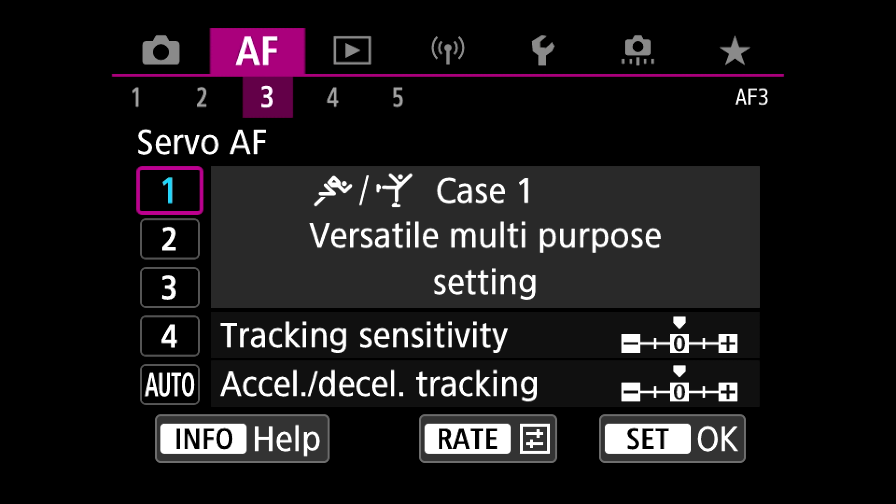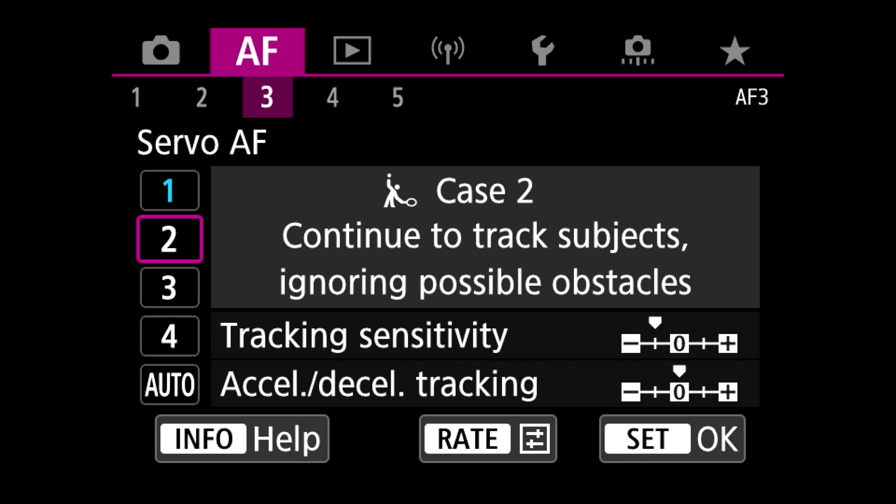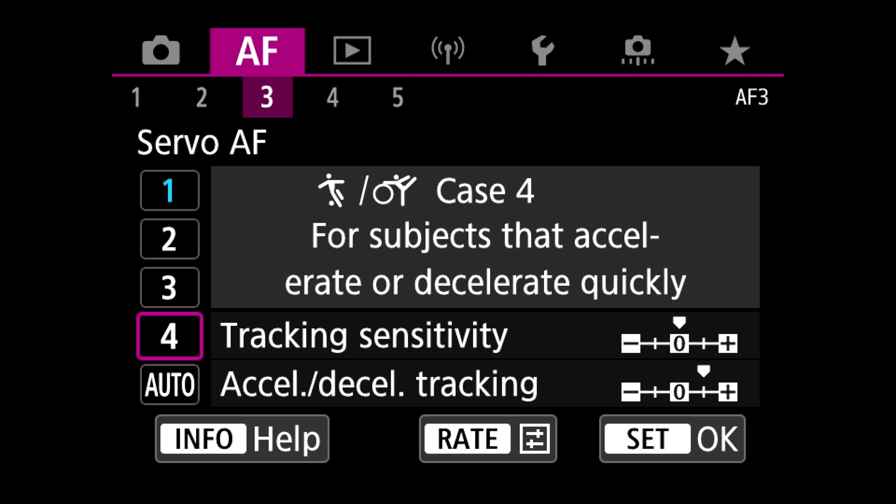The last thing to talk about for photography is autofocus case modes on page three. They give a pretty good description of all of them. Case mode one is versatile and works for many situations, but testing showed that if you want maximum hit rate, it really pays to set the right case mode for the situation — and then you'll get the highest success rate.